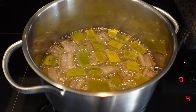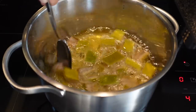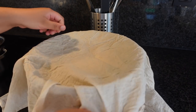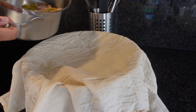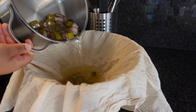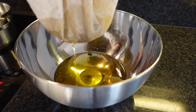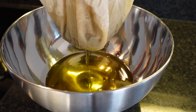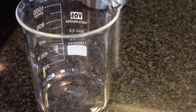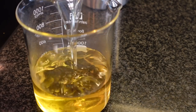It's been 20 minutes and the aloe vera looks fried — it actually smells good, like yummy. I'm going to strain it using a cheesecloth and a big bowl. This mixture is piping hot, so make sure you do this carefully so the oil doesn't splash anywhere. Here I'm transferring the oil mixture into a beaker and I'm going to let this cool down for about 30 minutes or so.